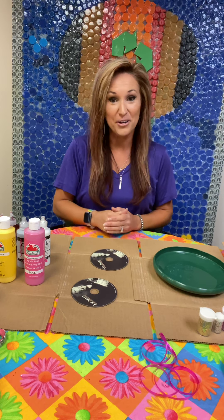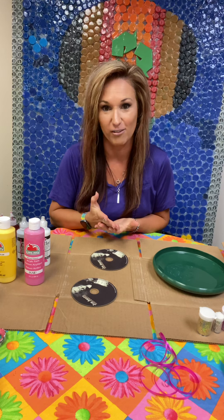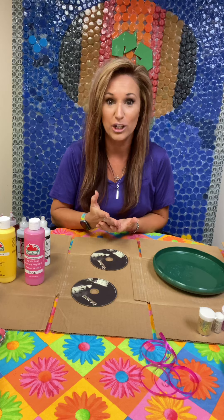Hi everybody, welcome to Wow Wednesday. I'm Victoria Johnson and I'm with the Horry County Solid Waste Authority, and this week we are going to do some sun catchers made out of recycled materials.